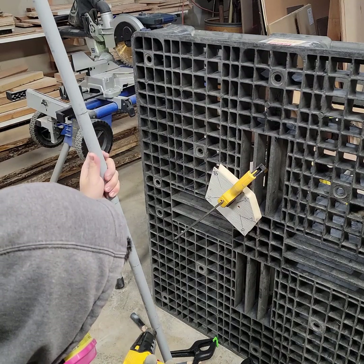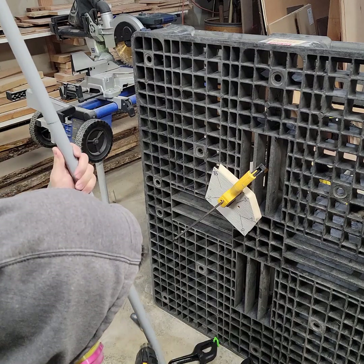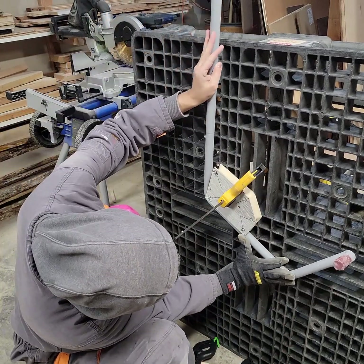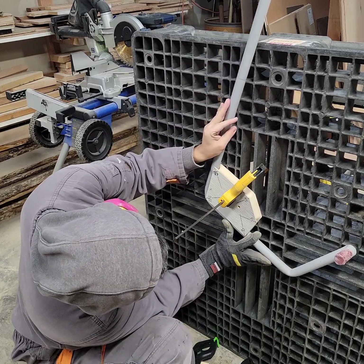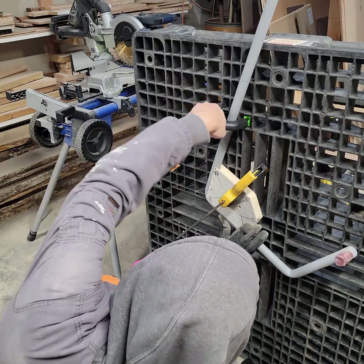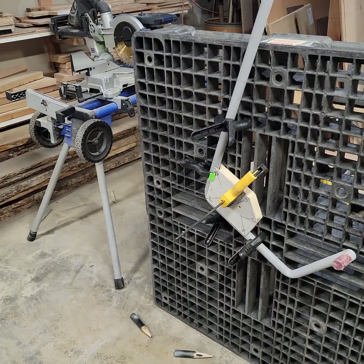I should have had a better fixturing system in mind though, because each bend needed to cool for several minutes and those clamps weren't ideal. This operation required 8 bends for each of the two cages, and eventually I was unable to get the hot sand right where I wanted it. I calculated the volume required for each step, but it proved to not be very accurate, so I just ended up filling it with cold sand and heating the outside only.